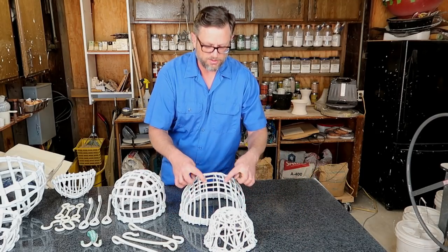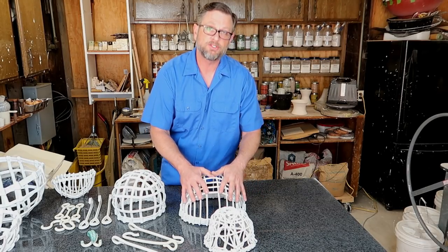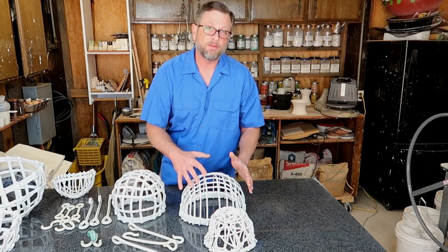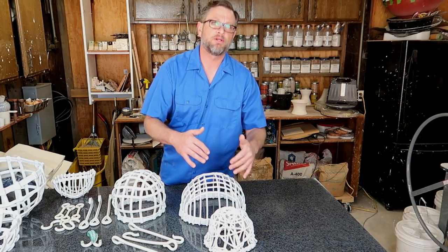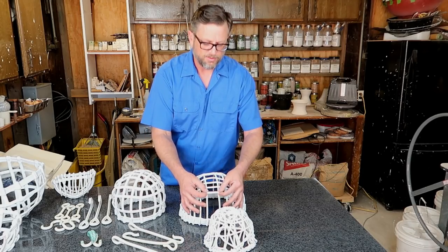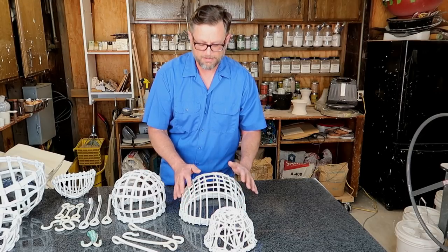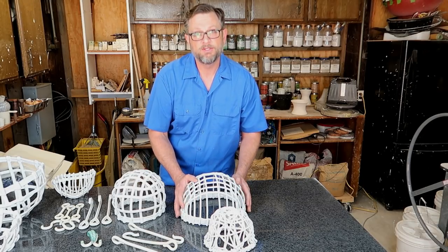The best way to handle that is to make sure you assemble this really fast. The quicker you assemble it, the more they're stuck together. The ones I've had problems with are ones that were big builds where I took a long time to extrude the pieces, and by the time I assembled it, what little stickiness was there just wasn't enough. So be careful when you're getting them into your bisque.